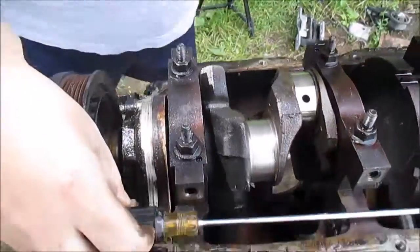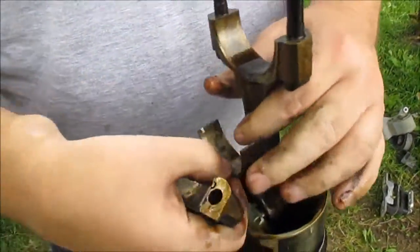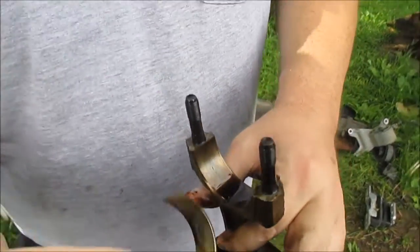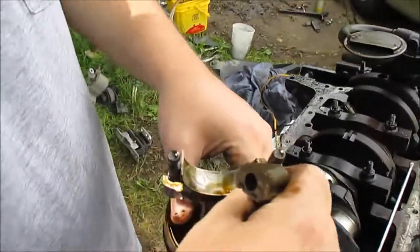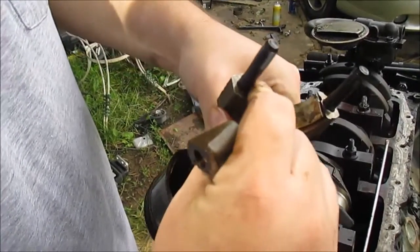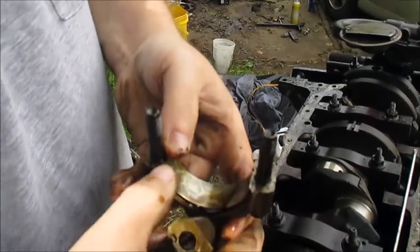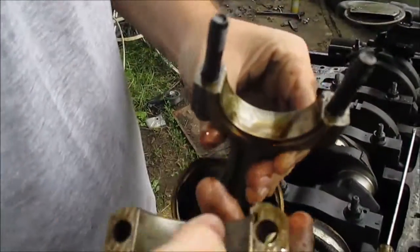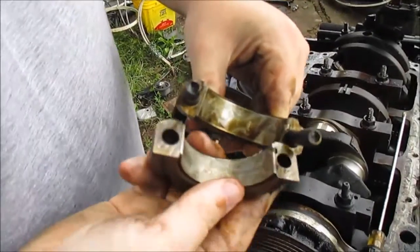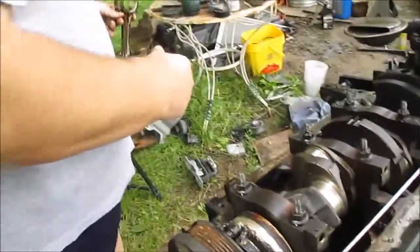There's the connecting rod. I'm just going to throw this back together, get it out of the way. Like I said, when you're putting these together, tang to tang.